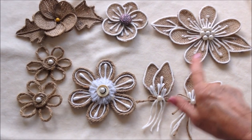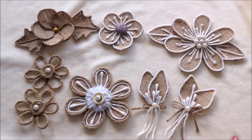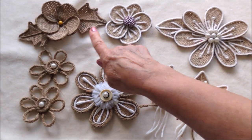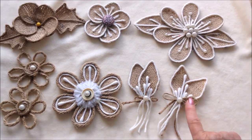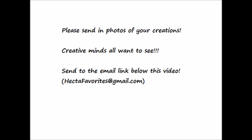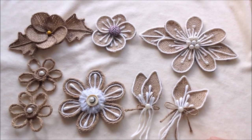And there you go. There's flower number six. I'll put the links for all the other flowers below this video — number one, two, three, four, five, and today's flower number six. Thanks for watching. Bye for now.